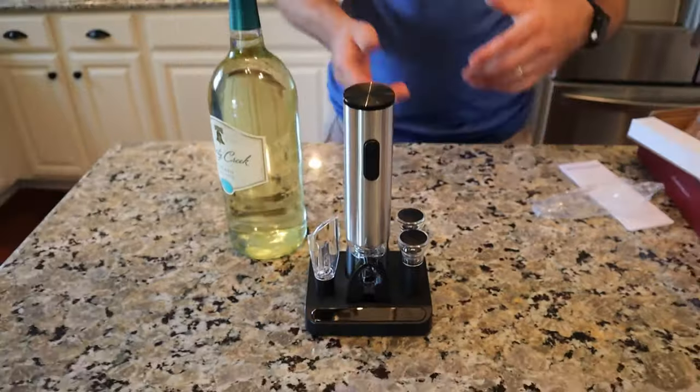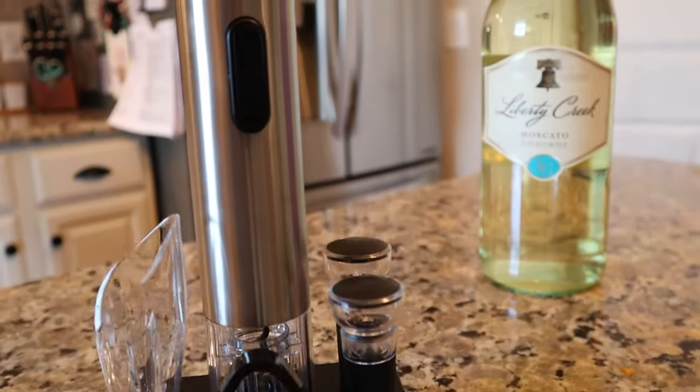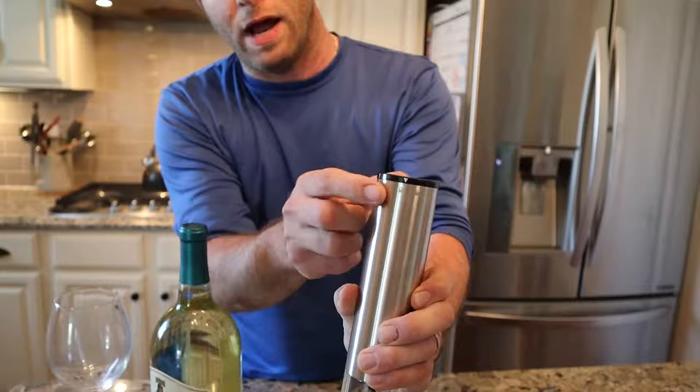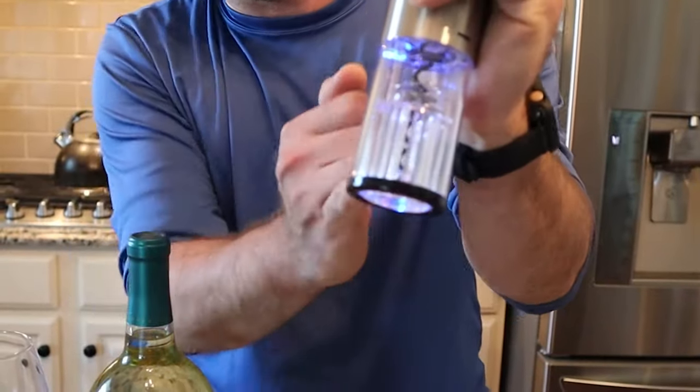So that's what comes in the box. But right now let's go ahead and open a fresh bottle of wine and see how it works. I got the batteries all loaded up. I use the Amazon basics — they last a really long time and they're relatively cheap. I put the four of them right in here, put it right down, and lock the top in place.